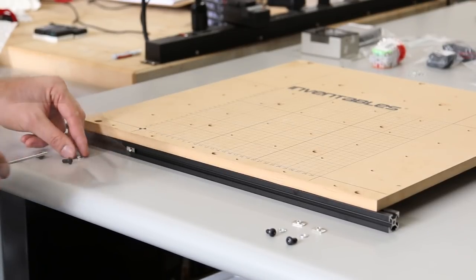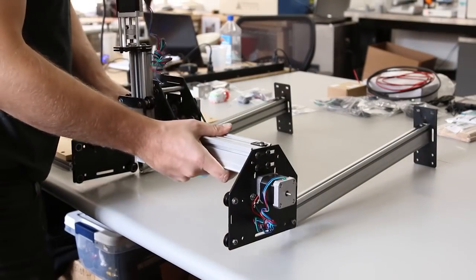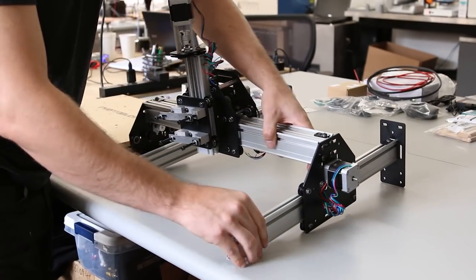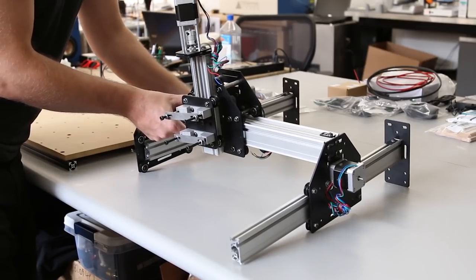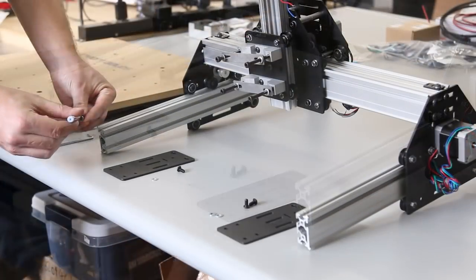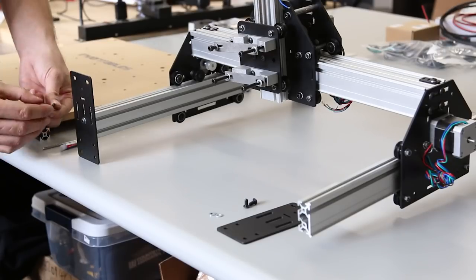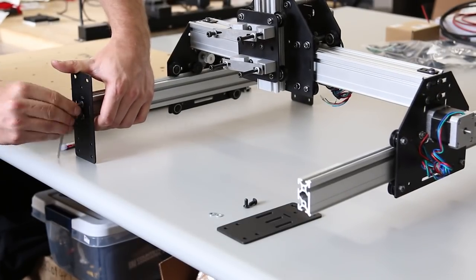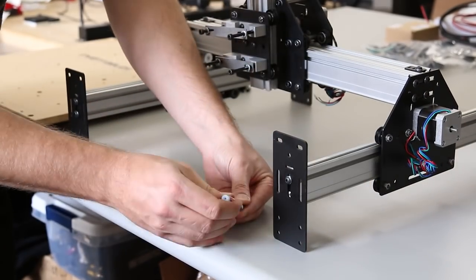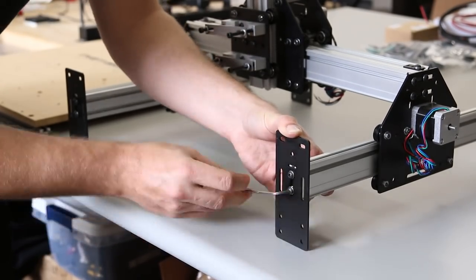Put four insertion nuts on the front side of this extrusion — we're going to use these to attach the end plates. Slide the Y-axis rails through the gantry. If this is difficult, make sure your eccentric nuts are oriented in the correct direction — you want the screw on the bottom side so you have the most room. Now put the end plates on the front side of the Y-axis. Use threadlock and pull the rail all the way to the top of the slot before tightening so it will be level with the ones in the back. Get these screws nice and tight.